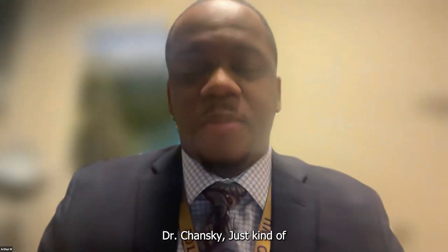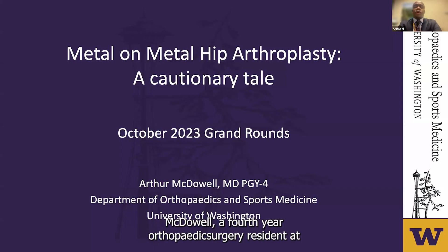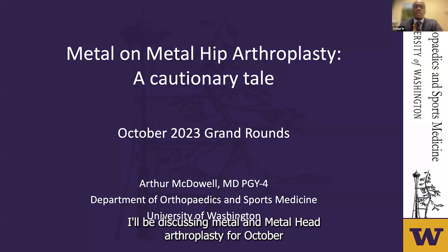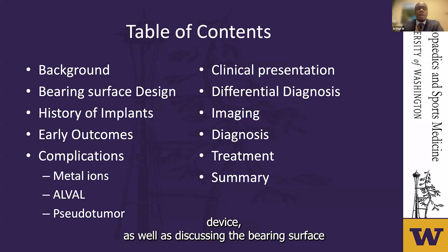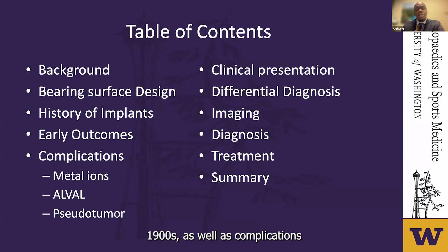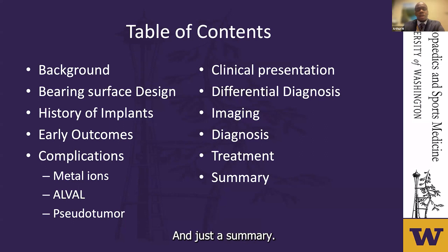Thank you, Dr. Chansky. I'm Arthur McDowell, a fourth-year orthopedic surgery resident at the University of Washington. Thank you all for joining us. This morning I will be discussing metal-on-metal hip arthroplasty for our October Grand Rounds. I have no disclosures. I will be giving a quick background regarding this device, as well as discussing the bearing surface design, the history of implants, early outcomes from the 1900s, complications, clinical presentation including differential diagnoses, imaging, treatment, and a summary.